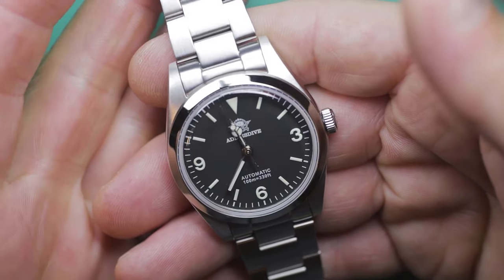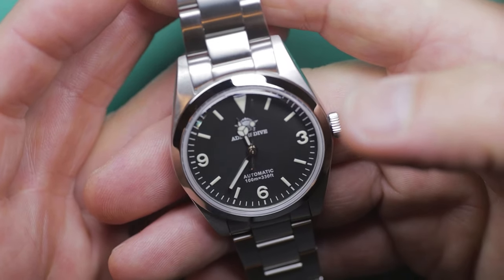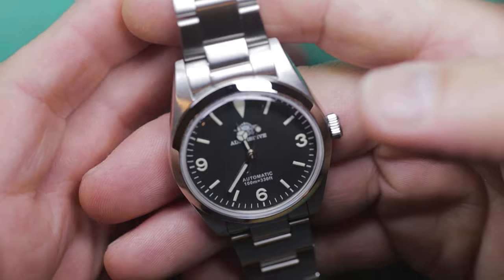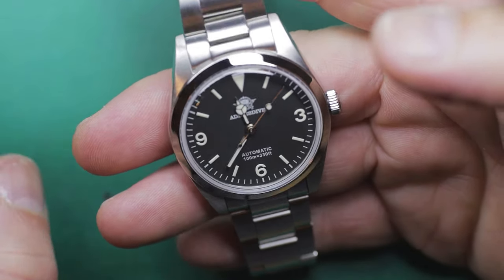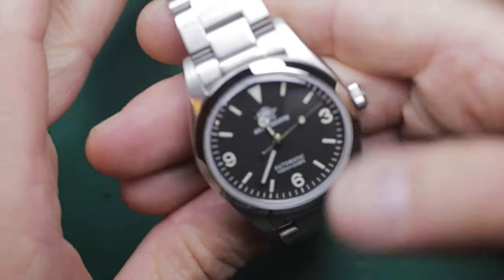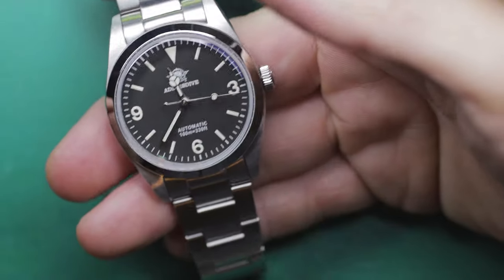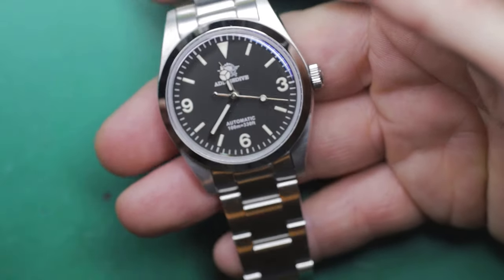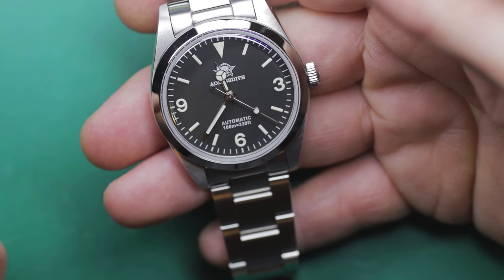I'm holding in my hand an Adesdive 36mm wristwatch. It is an unashamed copy of a vintage 50s, 60s Rolex Explorer — 36mm case size and case shape and everything else. It is an unashamed copy of that. I know some people won't like that.